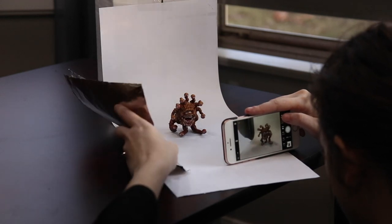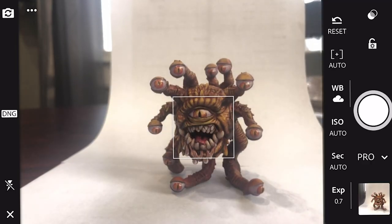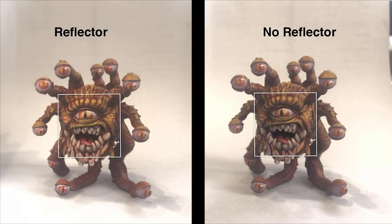Lastly, if you want to get a little fancier — though it's by no means required — you can create a simple reflector out of tin foil or any reflective white object like a white binder. Make sure it's white so you're reflecting white light; if you use a green binder, you'll reflect green. It's going to bounce light back onto the miniature, filling in some of the shadows you might have from using a single light source.